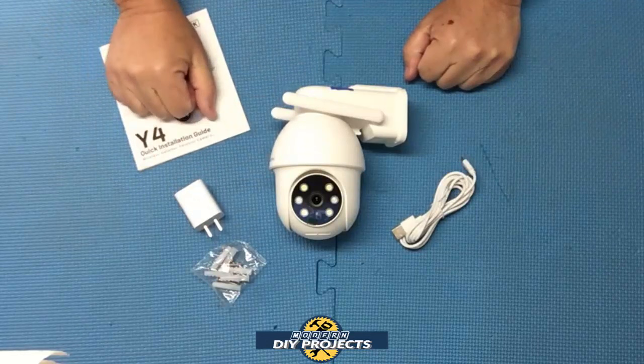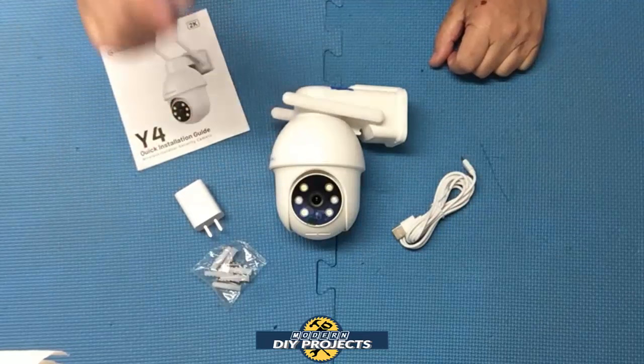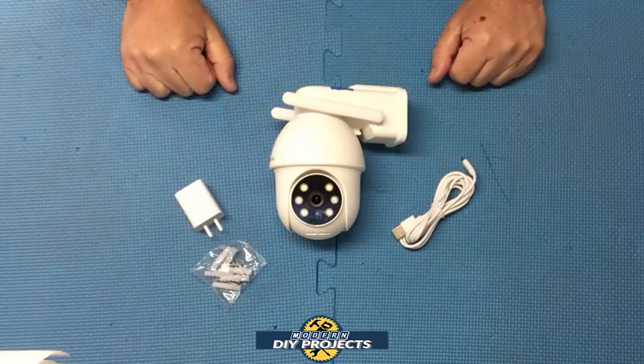So when you unbox this, here's what you get. You get the owner's manual that tells you everything about the camera — getting it hooked up, setting it up with your Wi-Fi, all that kind of good stuff. You also get the camera itself, the USB charging cable, the brick to power it up, and some hardware to get it mounted wherever you want to put the camera.